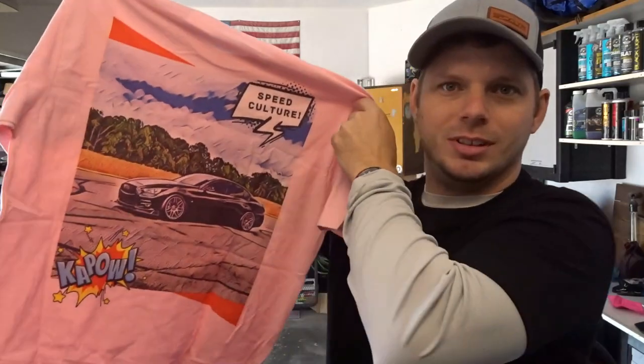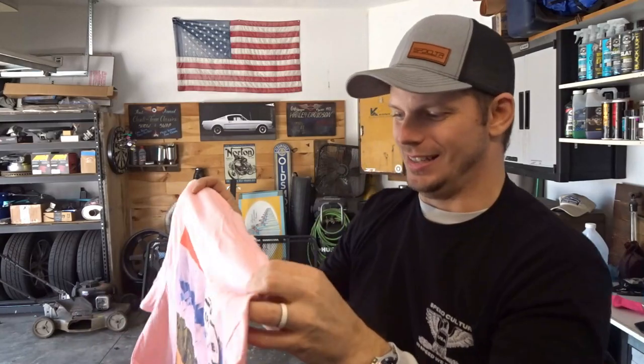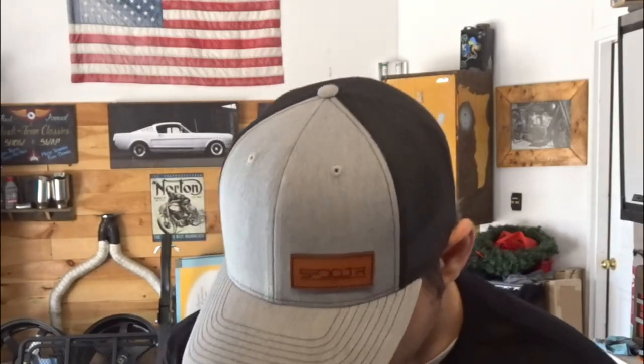By the way, new merch — Speed Culture Studios. Old school racing, old school motorcycle style. Check out my YouTube store. There's a pink Speed Culture Studios comic book style shirt with lots of colors available. There's also the new ugly Christmas sweater from Speed Culture Studios available on the YouTube store.